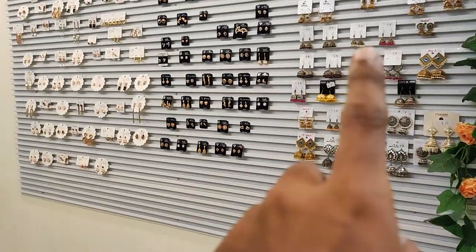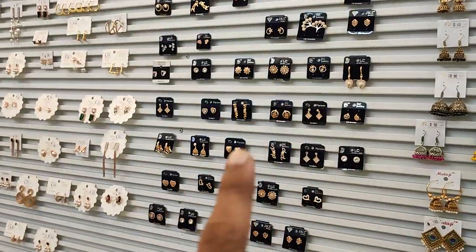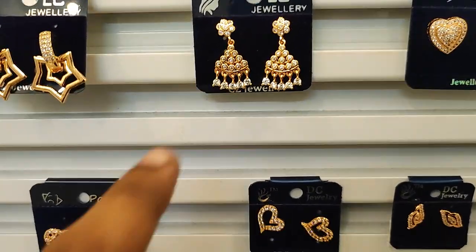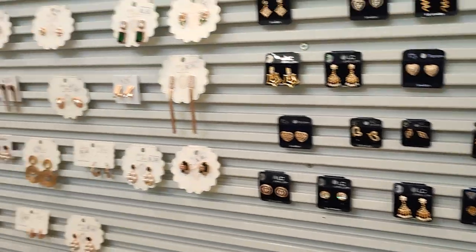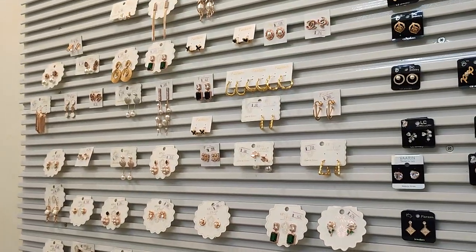There are also a few premium items. There are jumkas — this side is full of jumkas and this side is full too. You can see them in earthy tones; the colors are very pretty. These are daily wear and office wear items. That is the premium section — anti-tarnish. That is all.